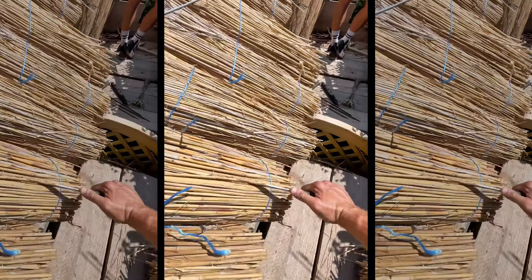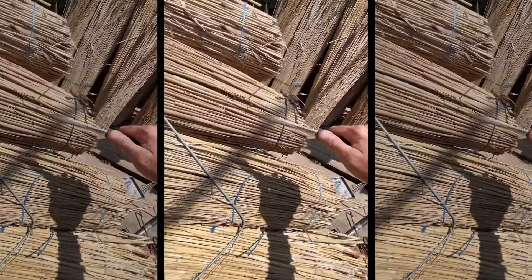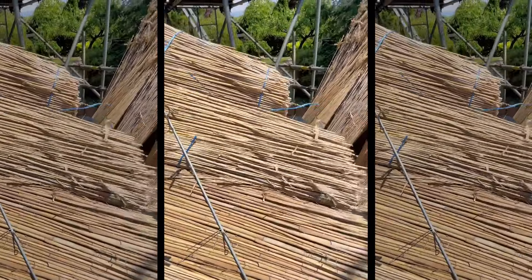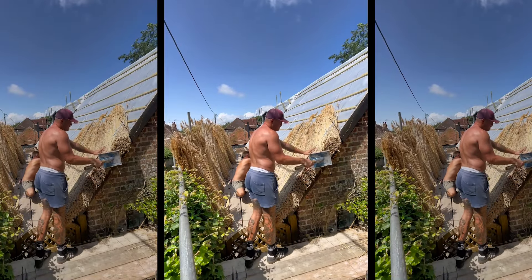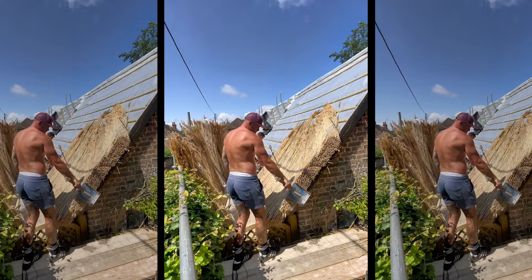Nearly there — I'm stripping this side, creating a lot of mess. The old ridge rolls off, looks like an old medieval mace. Typically wasps and bees love living in thatched roofs.